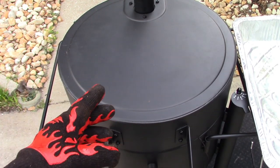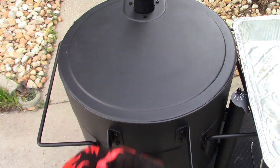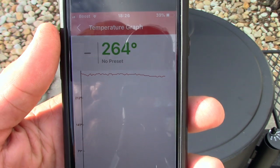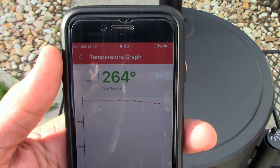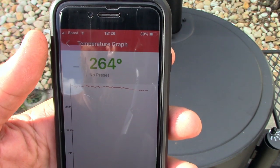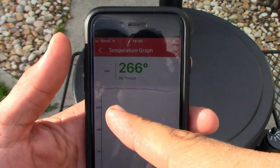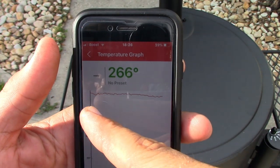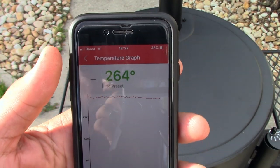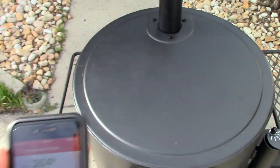I'll check on these in about one and a half to two hours. They've been wrapped for one hour now. Looking at the temperature chart, it's at 264°F and has been maintaining that for about half an hour to 45 minutes — you can see it's been holding steady right in that area, which is exactly the temperature I like for ribs.